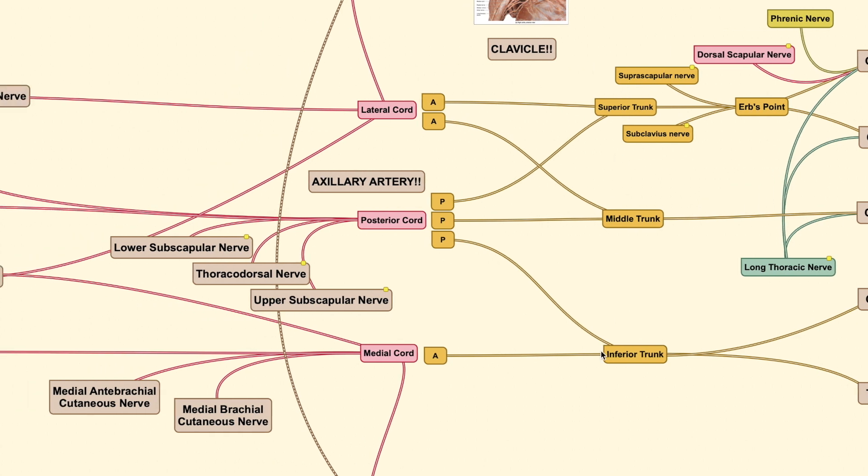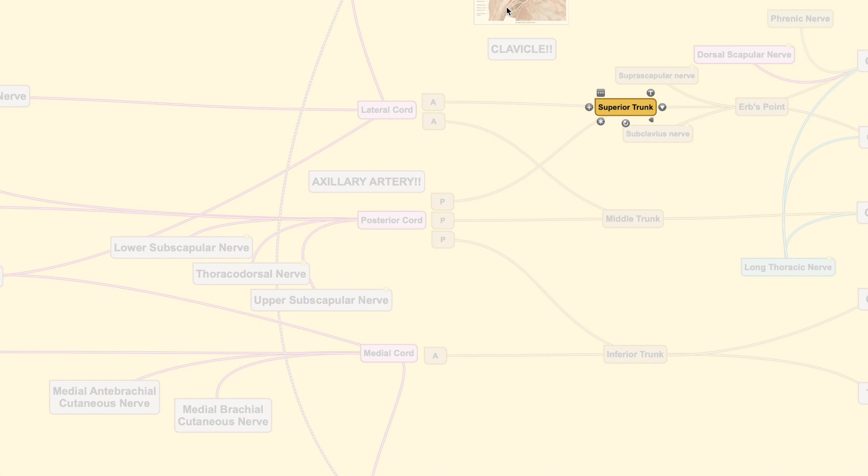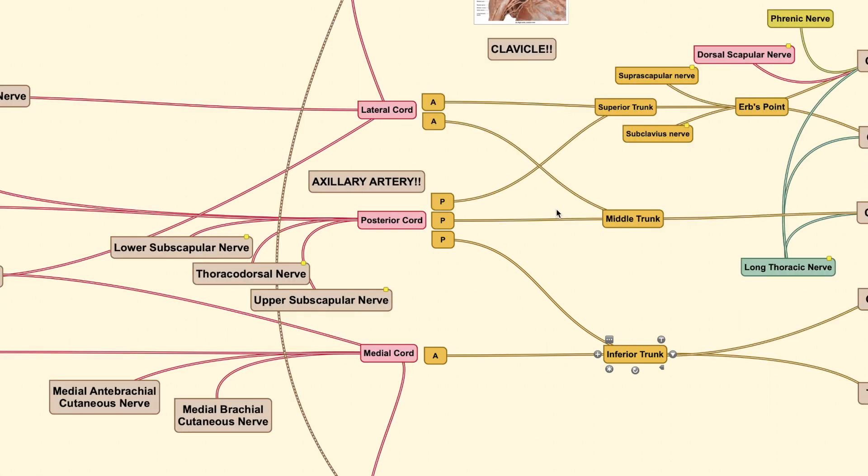After the trunks are formed, each gives an anterior and a posterior division. The superior trunk has anterior and posterior divisions, as does the middle trunk and the inferior trunk. All the posterior divisions of each trunk fuse together to form the posterior cord. These cords are called lateral, posterior, and medial based on their position relative to the axillary artery — the posterior cord sits posterior, the lateral cord lateral, and the medial cord medial to the axillary artery.